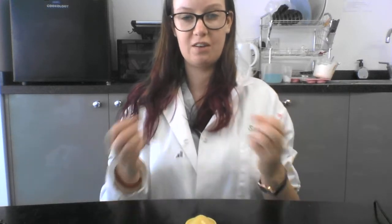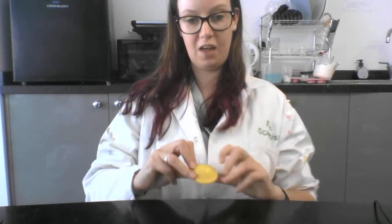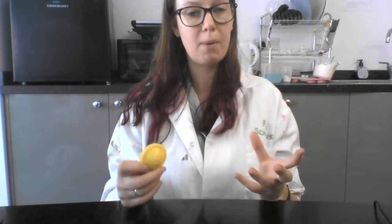What's happening here is when we turned it inside out, we created something called elastic potential energy, which means there's energy stored inside the popper just waiting to be released. When the energy was transformed, it got changed from that elastic potential energy into kinetic energy, which is movement — that's why it jumped. It also made some sound energy; you might have heard it hit the table.